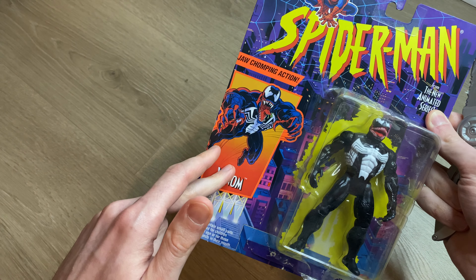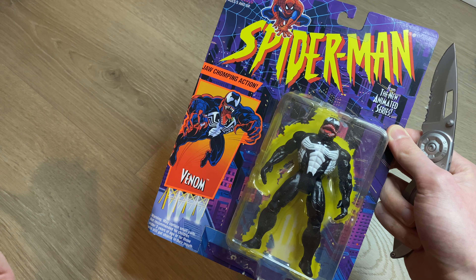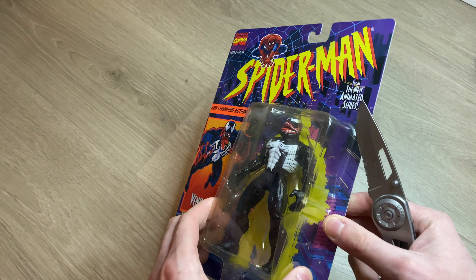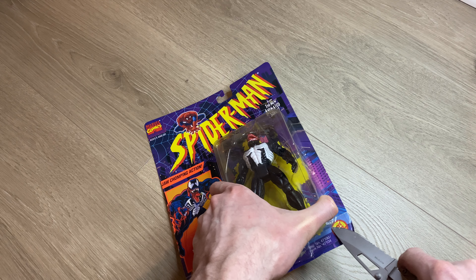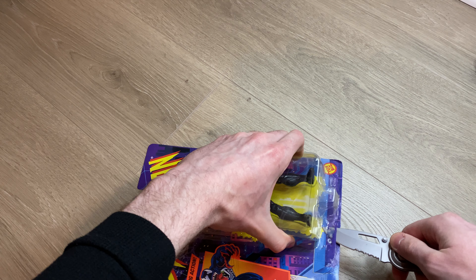I will keep the back card — I think that's what it's called. On some figures like my separate Batman figure, I'll take the figure out, show it, and then just slide it right back in the package so it looks like it was never opened and I can display it on the shelf. I'm just going to do another little cut here, and one more here, and that should be good enough to get the figure out.